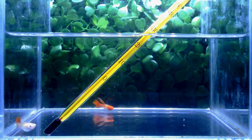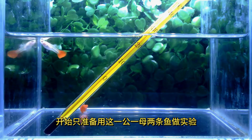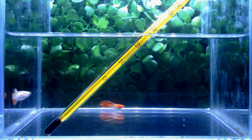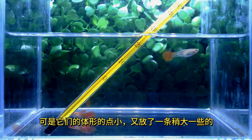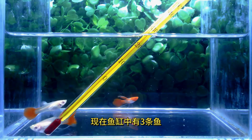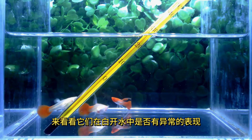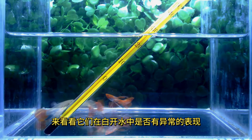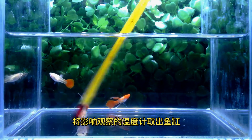把实验用的孔雀鱼放入这个装着白开水的小鱼缸。开始只准备用一雄一母两条鱼做实验，可是它们的体型有点小，又放了一条稍大一些的。现在鱼缸中有三条鱼，来看看它们在白开水中是否有异常的表现。将影响观察的温度计移出鱼缸。